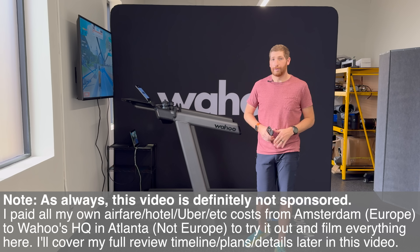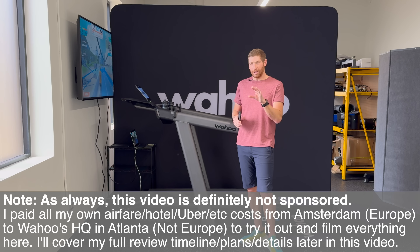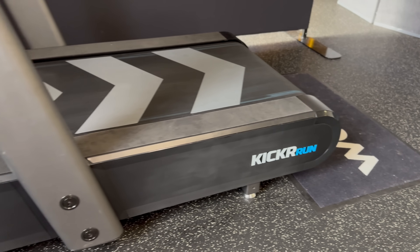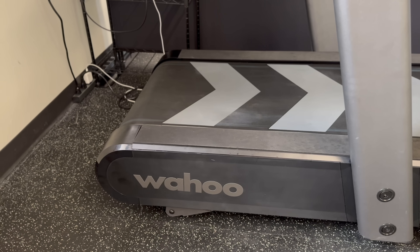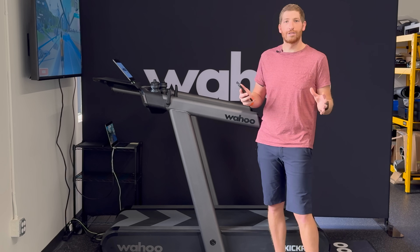Note that this isn't a review video — this is just a prototype, though a very close-to-finish prototype. There are some minor things you'll notice indicative of a prototype, like the welds and some finishes aren't quite perfect. We'll talk about the timelines a little bit later. In this video I'm going to run through an actual run I just finished, but first go through all the components of the treadmill itself.